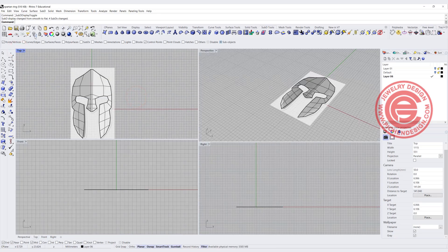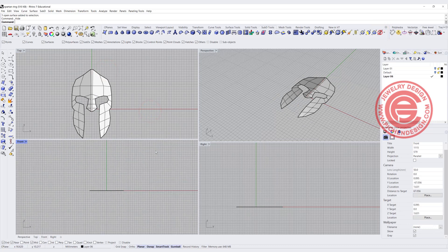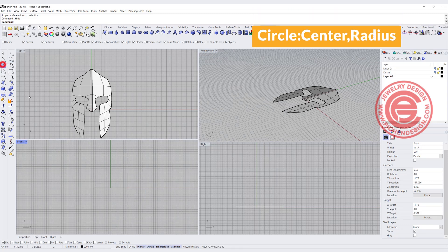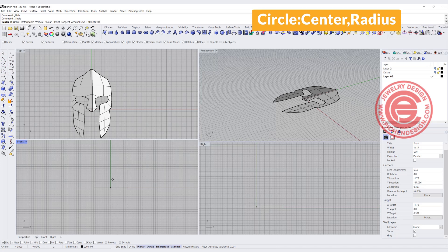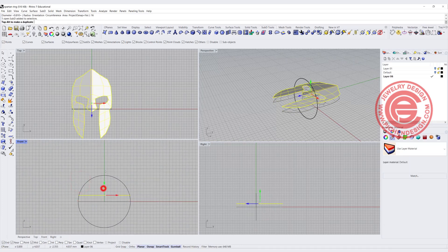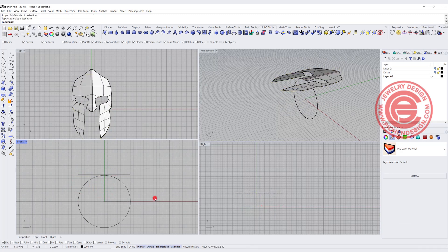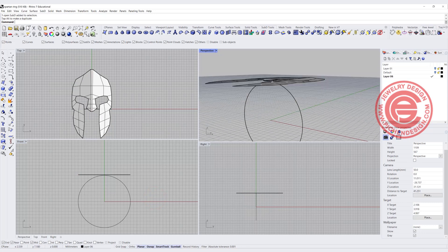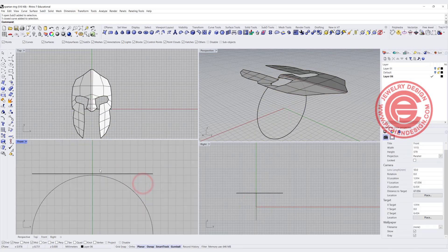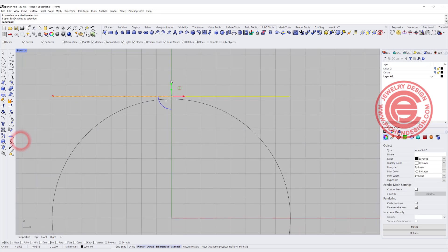Now let's say this is the shape that we want — we no longer need the background, so I'll go ahead to unlock this background and simply hide it. Now this is the shape of the face, and we're going to start our ring. I'm going to use a circle command in the front view, snapping into zero for the diameter at 16 millimeters. Then I'm going to have this piece going up, snapping close to something there. When we have something like this, it's not going to be comfortable, so we need all the Sub-D to follow this curve right here.